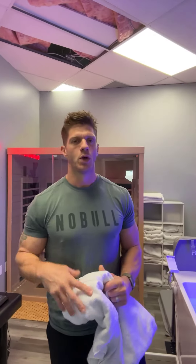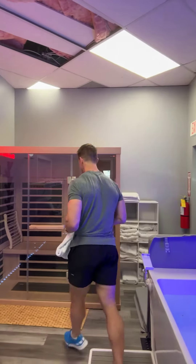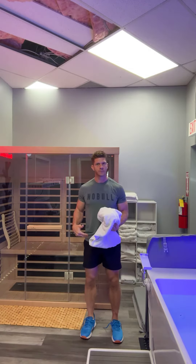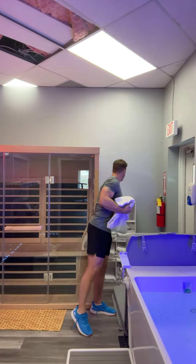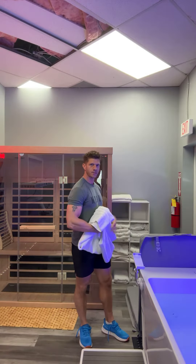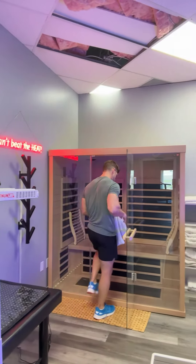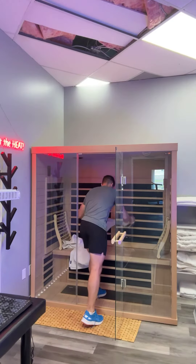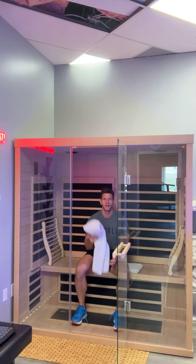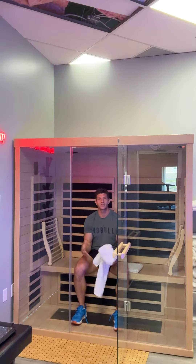Coach Mike here with the Recovery Room, going to go over a how-to on using an infrared sauna. Super easy — when you get here, undress to your comfort level. I would recommend grabbing two of our community towels: one you will sit on on the bench, and the other one you can simply use as your sweat towel.